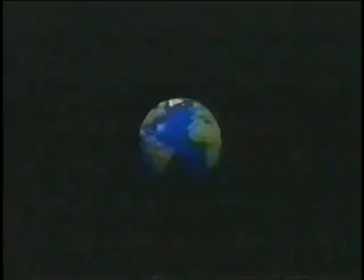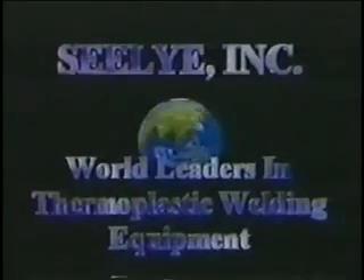Sealy Incorporated has been manufacturing hot air thermoplastic welding equipment since 1953 and has always strived to be a leader in the industry.